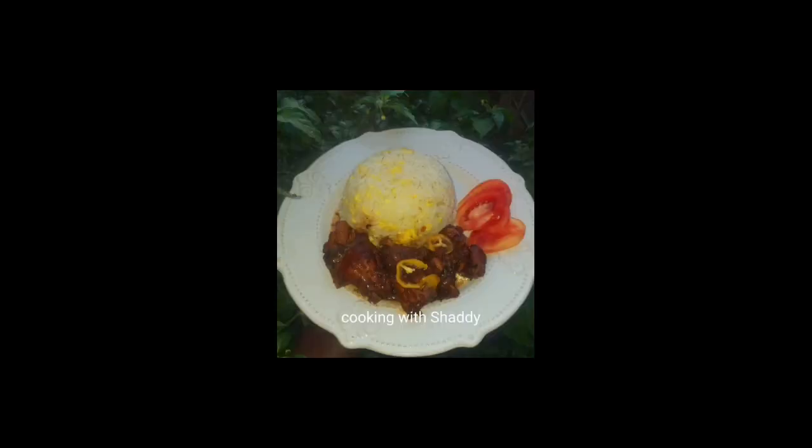All done now, guys! Let me share it out. That's my ackee season rice with some brown stew chicken and some tomato slices. Remember to subscribe to my channel, tell a friend, and leave a comment — I want to know what you think of my video. Thanks for watching!